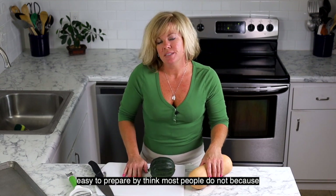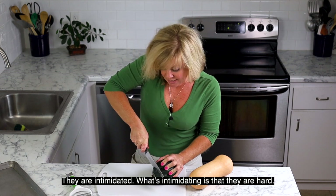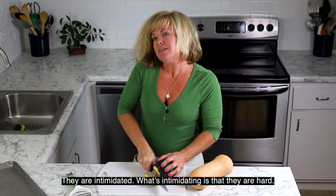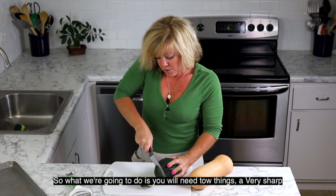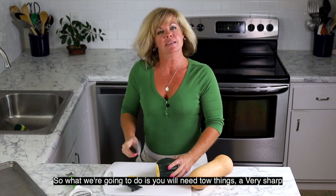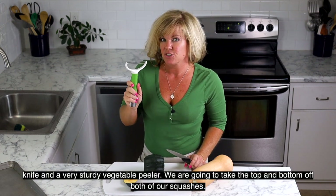Squash is so easy to prepare, but I think most people do not because they find it intimidating. What's intimidating is the fact that they're hard. So what we're going to do — you'll need two things: a very sharp knife and a very sturdy vegetable peeler.